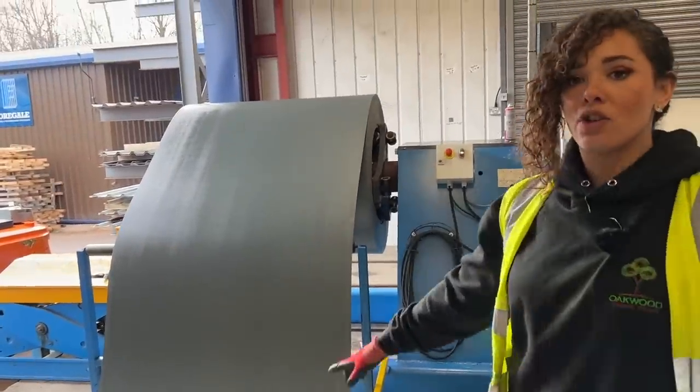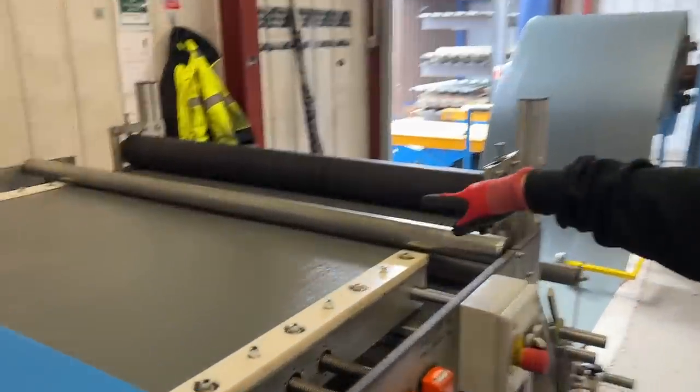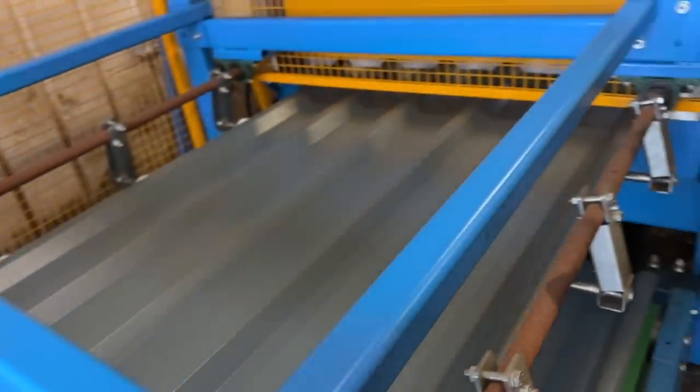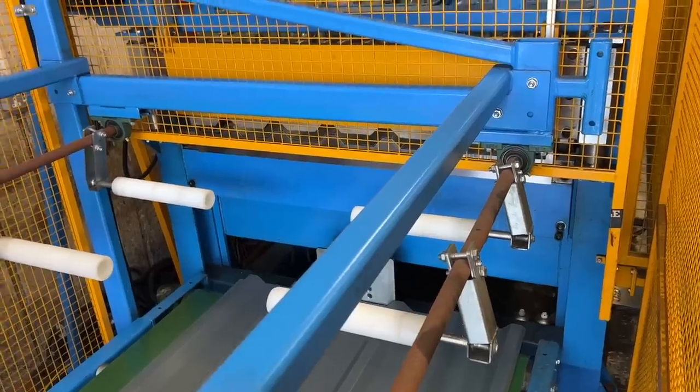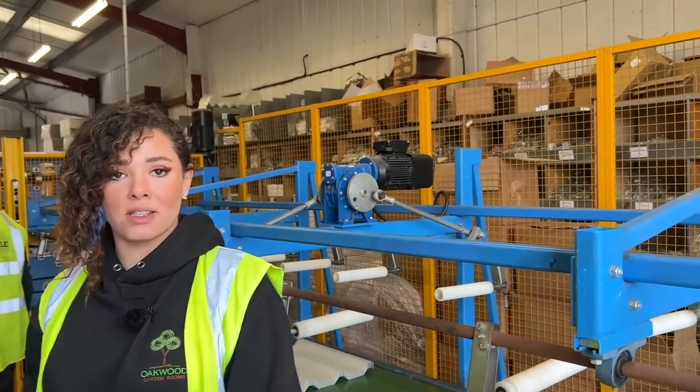The sheets start flat on a big massive roll here and travel through the machine. It starts off giving two ridges - too much pressure would cause ripples - and as it goes through, more and more ridges are formed. Then it comes through here and gets cut by this guillotine. So that's how your metal gets formed.